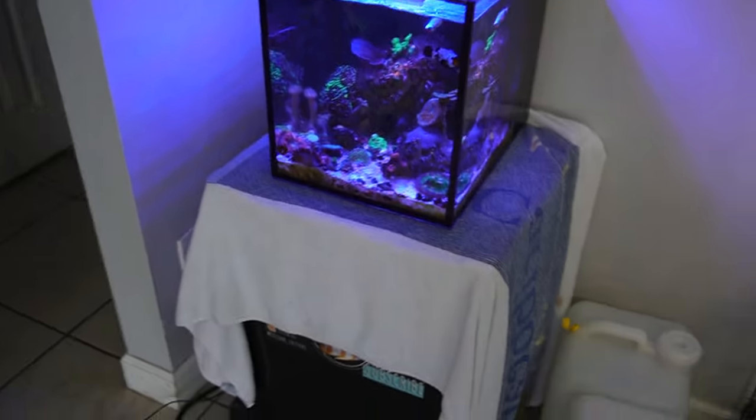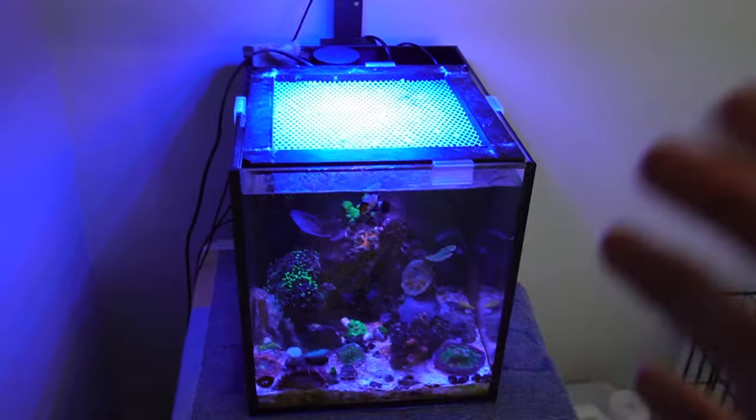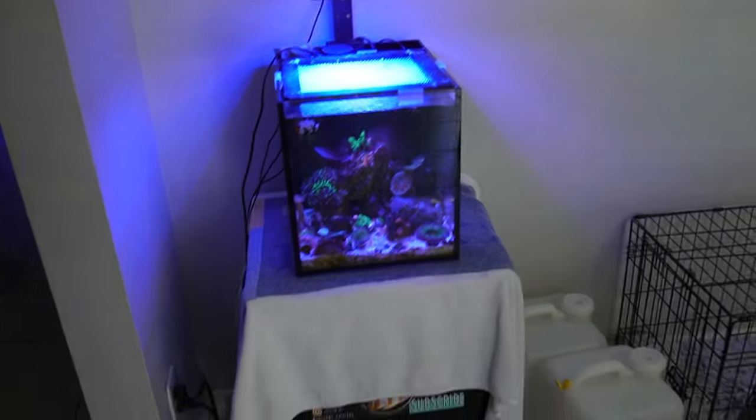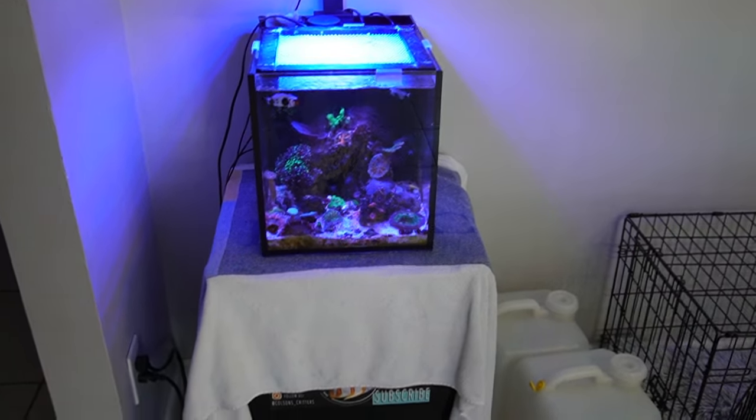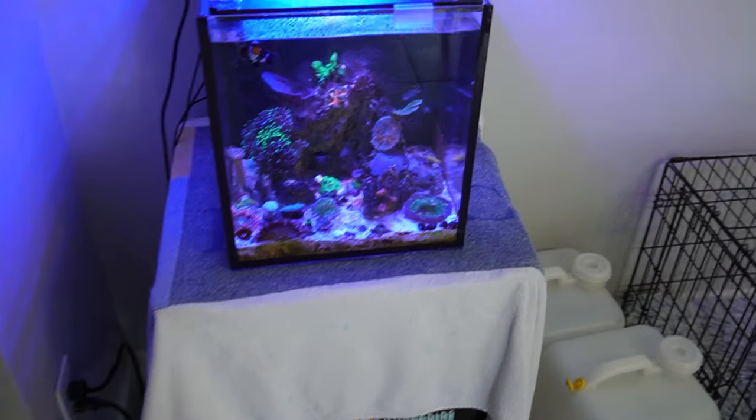My 10-gallon is sitting right here in the middle of my kitchen. This is temporary because we were redoing all the windows in the house — I actually moved my tank away from the windows, so that's why it's here in the kitchen. Today we're going to move this back into my bedroom, but let's go to the bedroom to show you my other tanks.